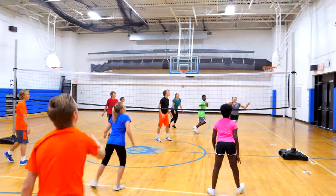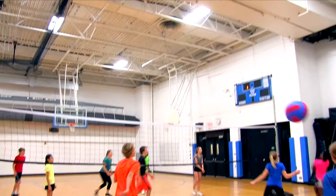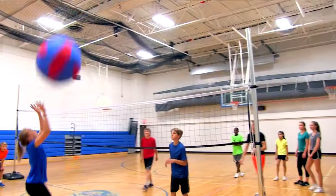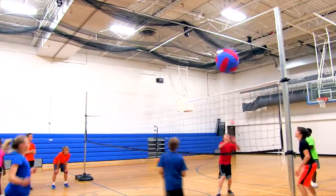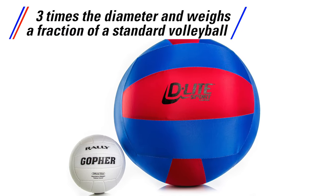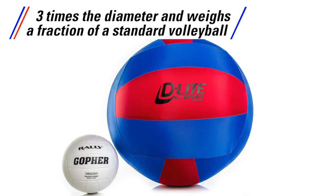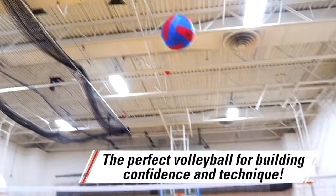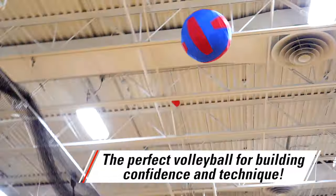Students will be an utter delight and have a blast with our largest, most durable, oversized volleyball. Introducing Gopher's D-Lite Sport Volleyball. This oversized ball measures 24 inches in diameter, which is nearly three times the diameter of a standard volleyball and weighs a fraction of a standard volleyball. It's the perfect, friendly volleyball for beginners to work on building confidence and basic techniques.